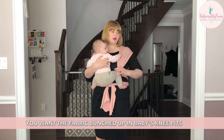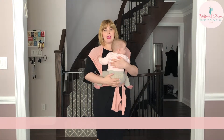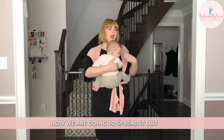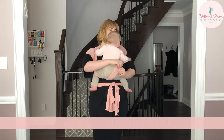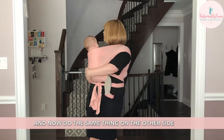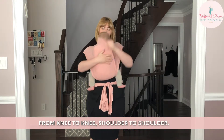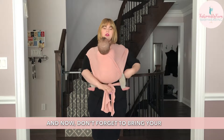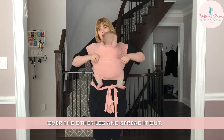You want the fabric bunched up between baby's knee pits, and you want baby in that deep M-shaped leg position — baby's legs and bum are in the shape of an M. Now spread it out, starting with the inner pass on the side we started on. Bring it to the middle of baby's bum and stretch it from one knee over the shoulder to the other knee and the other shoulder. Do the same thing on the other side — bring it to the middle, spread it knee to knee, shoulder to shoulder, going all the way up to near baby's neck but no higher. Don't forget to put your horizontal pass over one leg, then over the other leg, and spread it out.